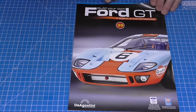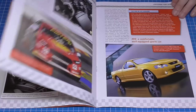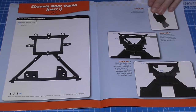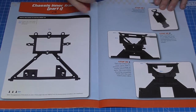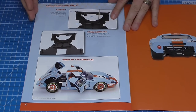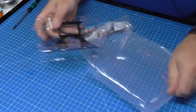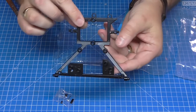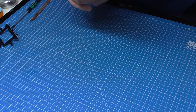Moving on to stage 39. I'll give you a flick through the magazine. We've got another frame piece here — another big lump of metal. This is why the box was so heavy. We're going to be adding this to the floor pan. It comes in the pack here with some screws — it is metal.